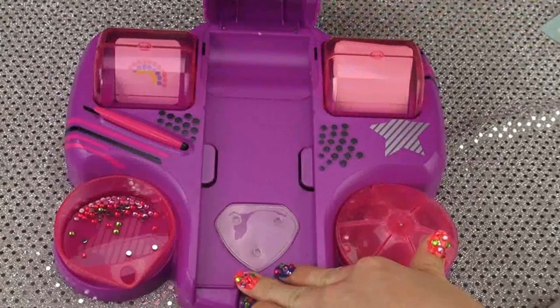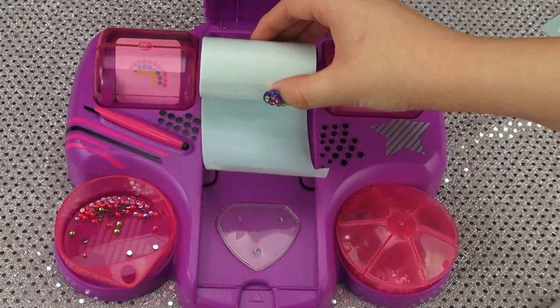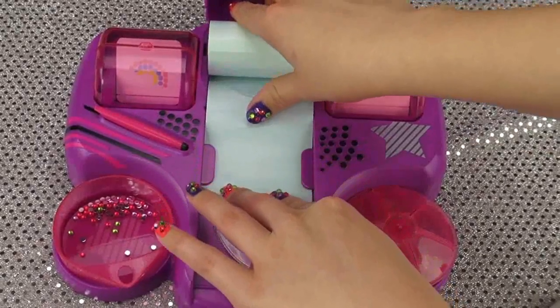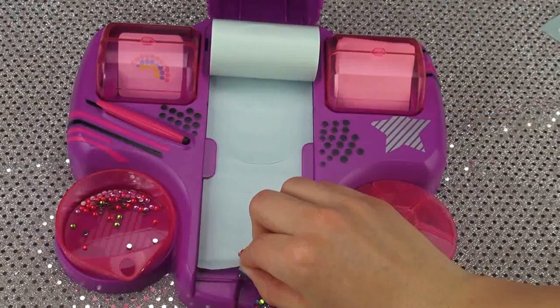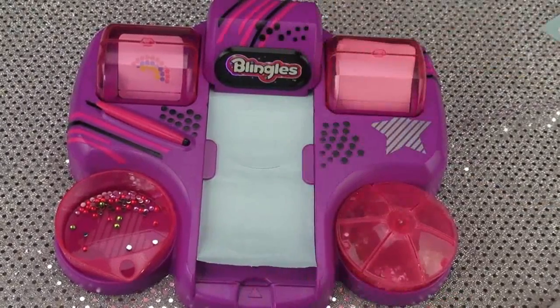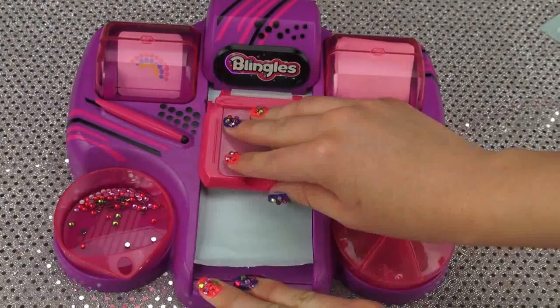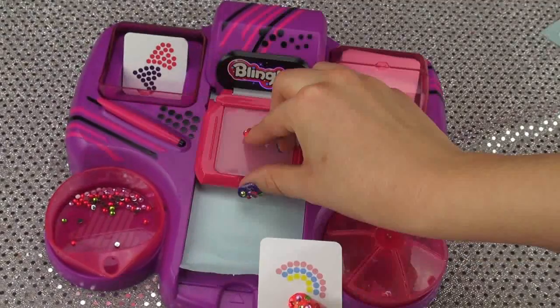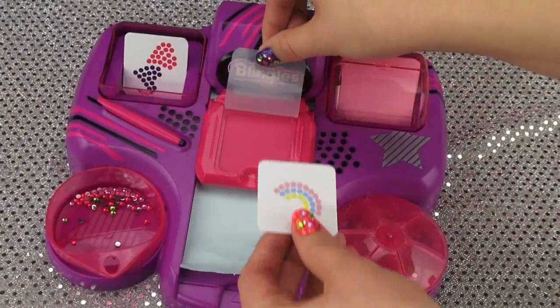Before the blingin' process begins, you want to load up your glue roll onto the spool, which is underneath the little plastic cover that says Blingles on it. Then just slide it into place and stop at the little rim at the bottom where the arrow is, and snap the cover right back on. Next, slide your gem mat up until it snaps into place. And now it's time for the really, really fun part — choosing your favorite design template.